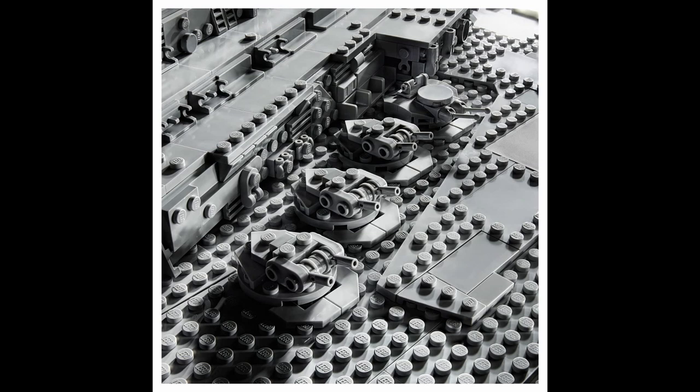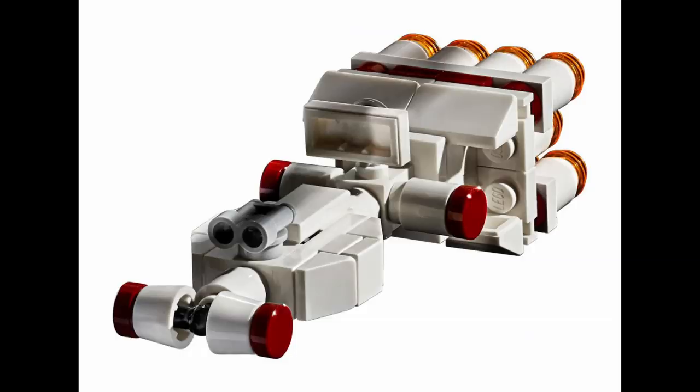Next up we have a look at the Tantive IV mini version — it's so cool and so cute. This thing looks awesome. What a nice small build of the ship we've known and loved, the first ship we see in all of Star Wars. It's just a really good looking build; I'm actually pretty excited to build it. It is clearly an improvement over the original and looks really good — instantly recognizable.